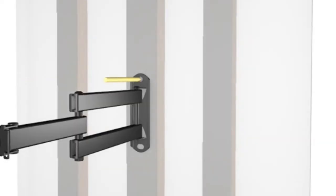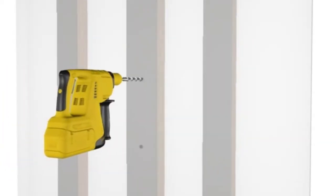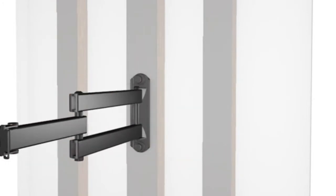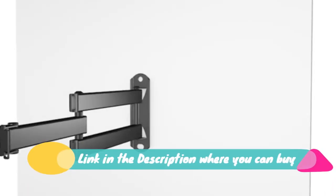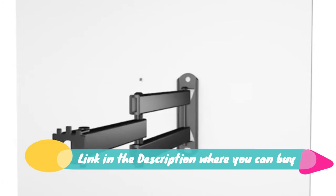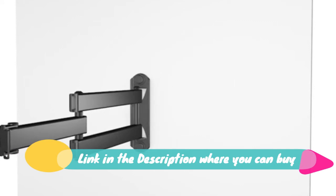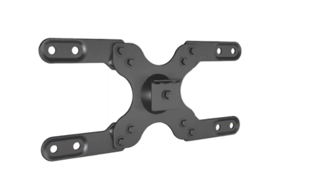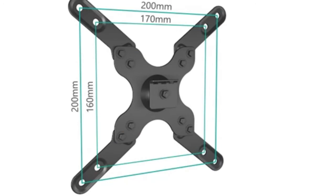Wall Wally TV wall mount articulating LCD monitor, full motion 15 inch extension arm for most 13 to 39 inch LED TV flat screen. VESA up to 200x200 mm. Full motion heavy duty wall mount for most 13 to 39 inches flat panel display, up to 33 pounds, with VESA 75x75 mm to 200x200 mm.